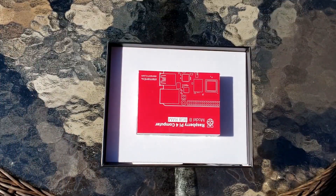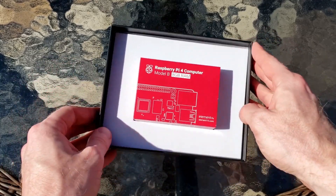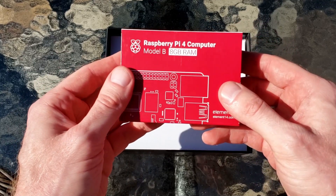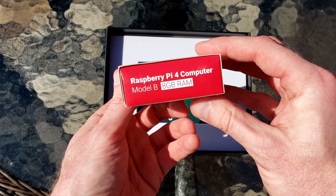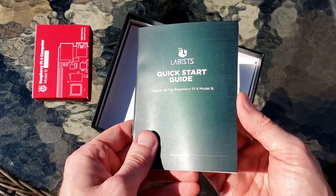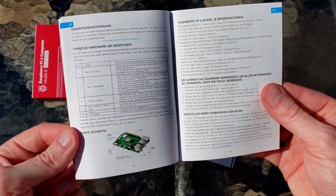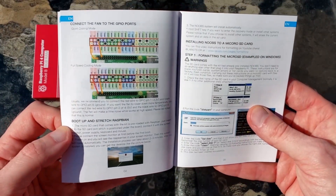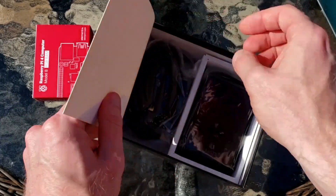Opening up the package, the first thing I see is the 8GB version of the Raspberry Pi 4. Labists has a few different packages that contain different versions of the Raspberry Pi. They went all out and sent me the best of the best, so this is the package with the 8GB version. Underneath the Raspberry Pi is a quick start guide, which is very useful, especially if you're new to the Raspberry Pi. There's a page that contains GPIO pin labels, so you can see where to connect the fan for both full speed and quiet settings.